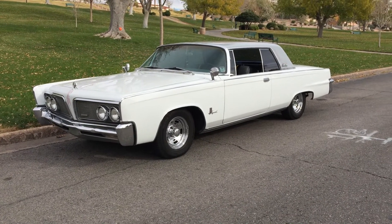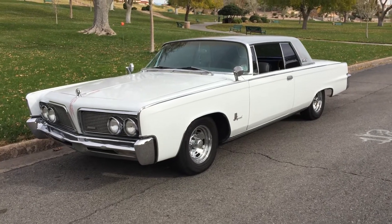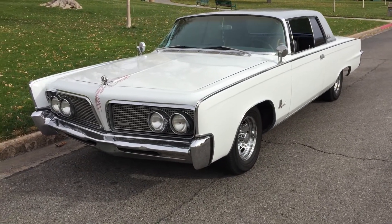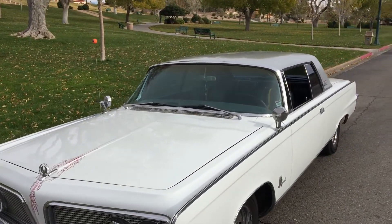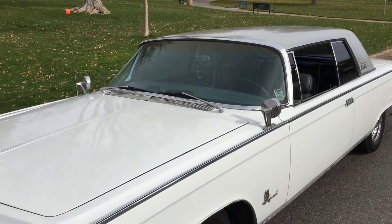Remember: 1964 Imperial Crown Coupe with a 413 wedge motor, Edelbrock carburetor, AC, vintage, new wheels and tires, new paint, new interior, new wiring — 10,000 miles on the rebuild. She's ready to drive anywhere, guys. Give me a call.